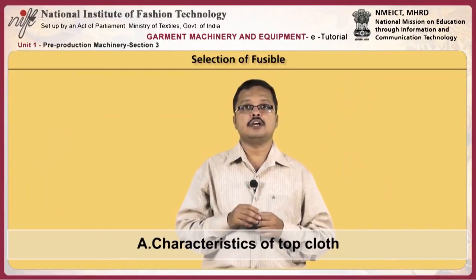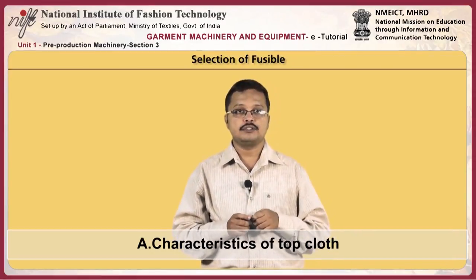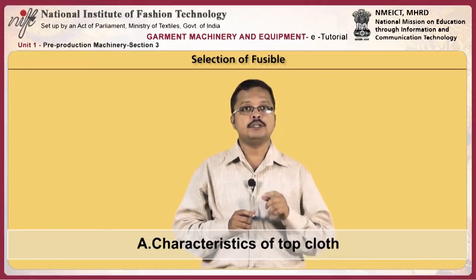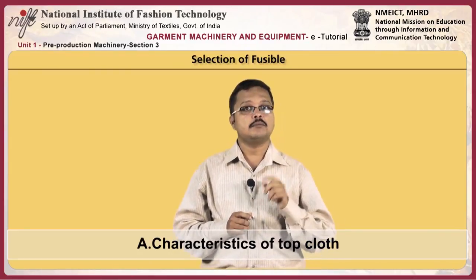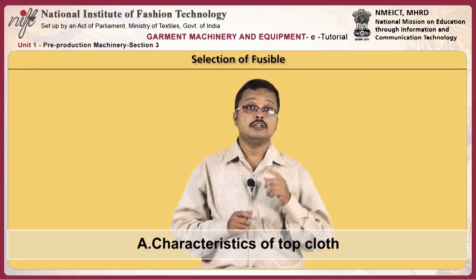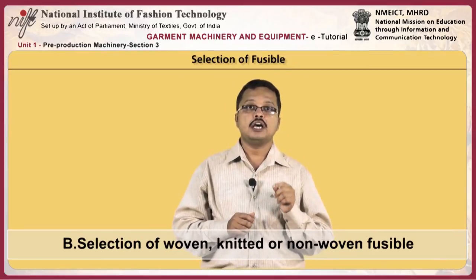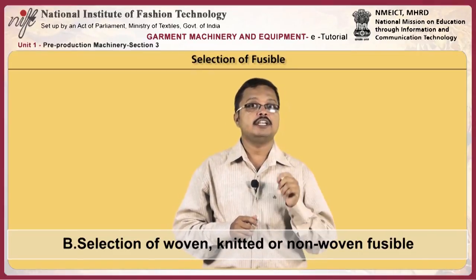When choosing a top cloth, you have to ask yourself these questions: Will it withstand fusing conditions? What is the durability of the fused products? Does the top cloth have an open structure that will allow strikethrough, which is not desired? Does the top cloth have a pattern or surface that could be damaged with the pressure during fusing?